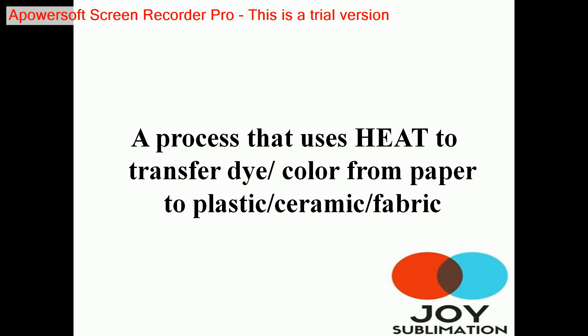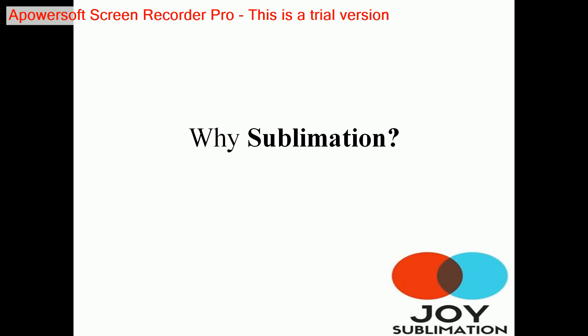The third and most important thing is that in sublimation printing, we don't print from computer to paper; rather, we print from paper to a material. This material can be made up of plastic, ceramic, fabric, or even metal.